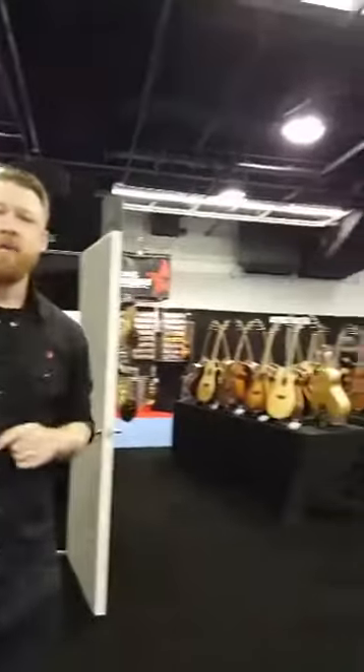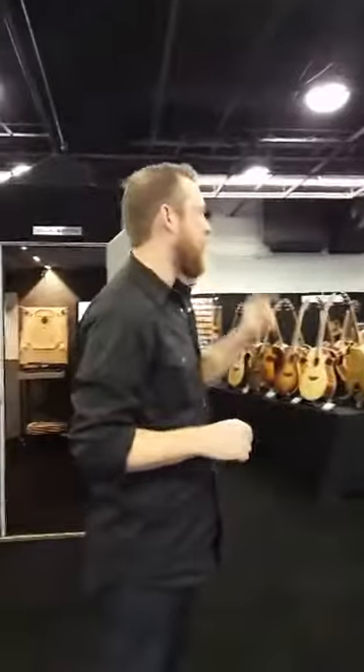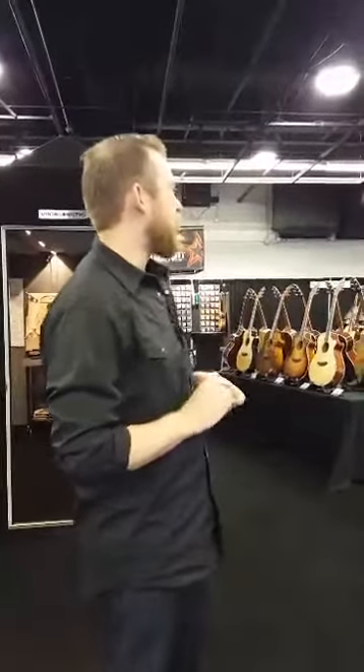I'm down here with our partners, the Two Old Hippies, which has Bedell guitars, Breedlove guitars, and Weber mandolins. We're down here in E-Hall, which is just down the escalators. You can come down here and play all of their line of Breedlove or Bedell. We've got some awesome Weber mandolins down in here.